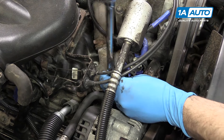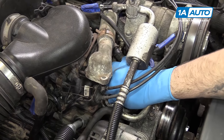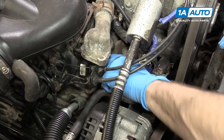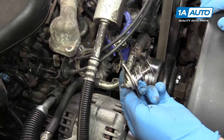Now remove the housing and place it out of the way. Remove the thermostat. If it's really stuck in there, you can use a small flat blade screwdriver to lift it out. Ours just popped right out for us.